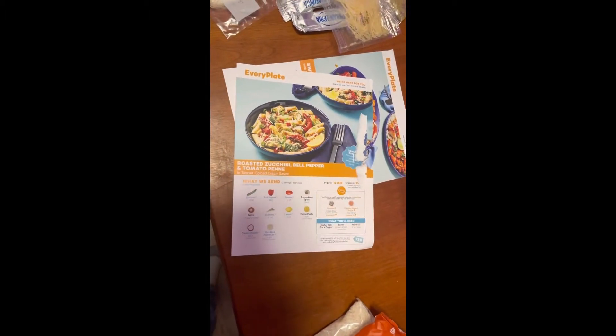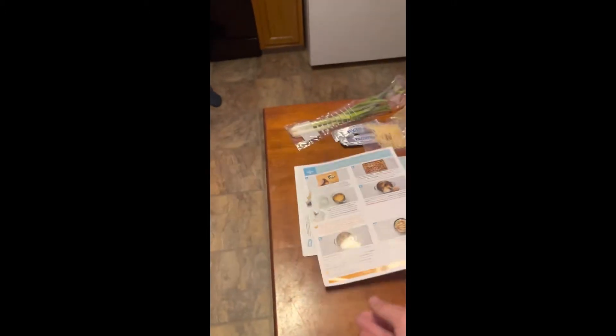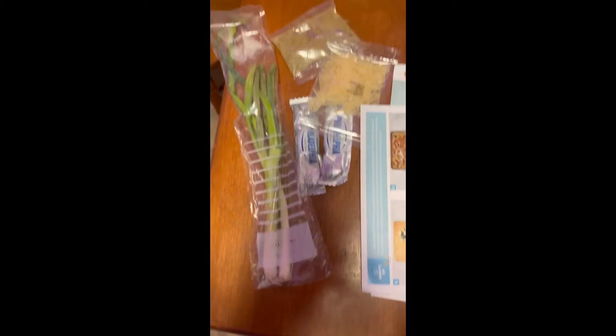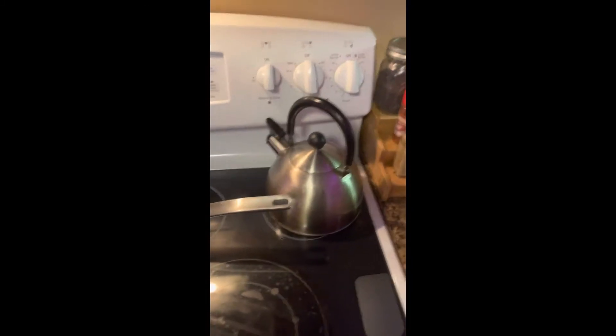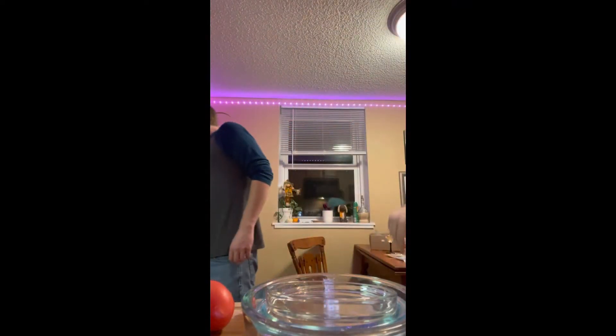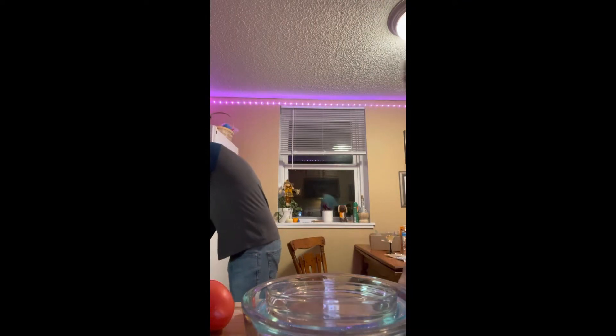We're starting roasted zucchini, bell pepper, and tomato penne. It's a little damaged so we're gonna use the online version — the ingredients and then the other ingredients. Okay, then you gotta set the oven to 450.